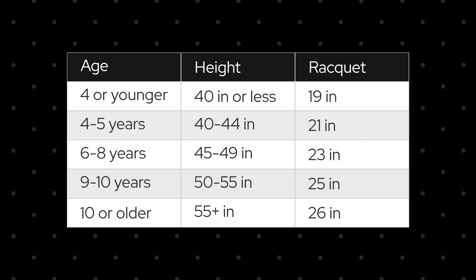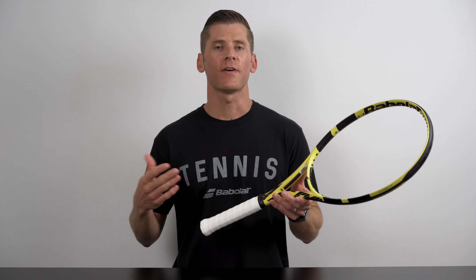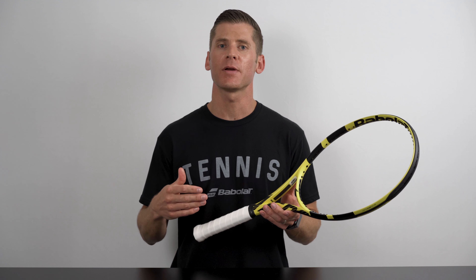If you'd like to learn more about finding the right size children's tennis racket, be sure to check the links in the description. Hopefully you're feeling well equipped to find the perfect size grip for your tennis racket. If you'd like some extra detail on this topic, don't forget to check out my article — I'll be sure to drop a link in the description.